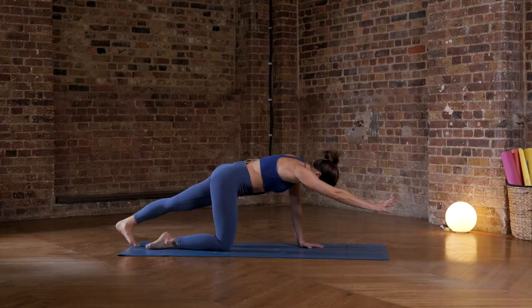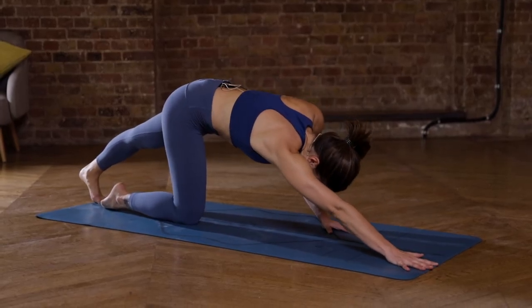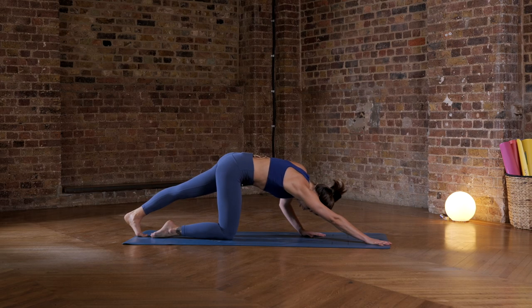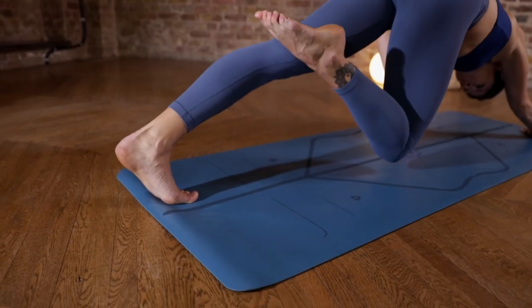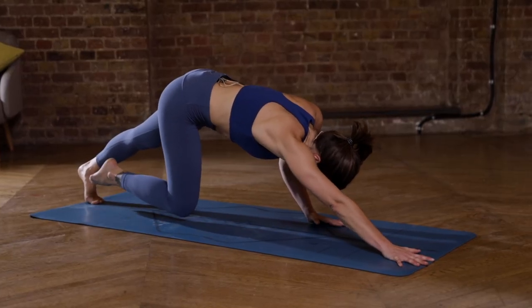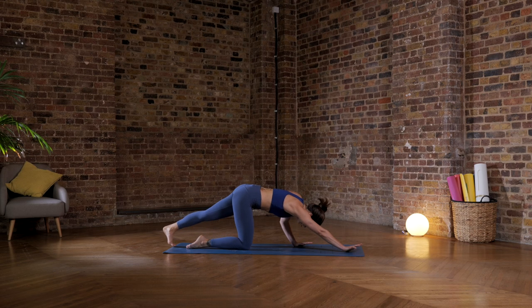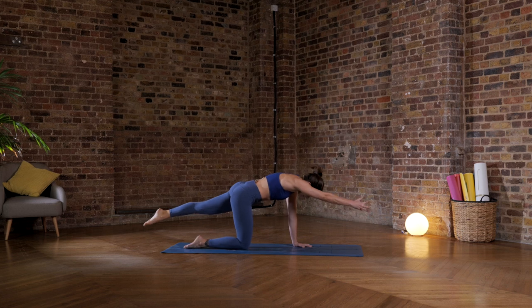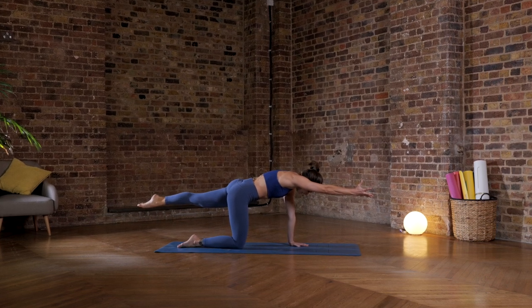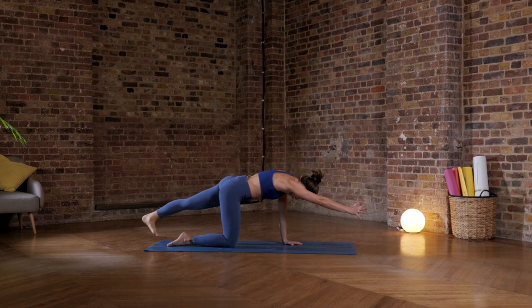Lower the left toes to the back of the mat, the right hand to the front of the mat. Really press strong through that right shoulder. Press into the left toes. Hold on to the engagement through the core. Maybe lift the right knee, maybe lift the left hand. Play around with perhaps even lifting them both up. Lower them back down and extend up back to where we were — right arm, left foot — reaching as far away from each other as you can. And then lower them back down.